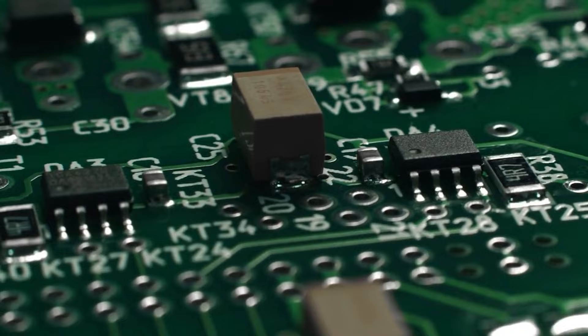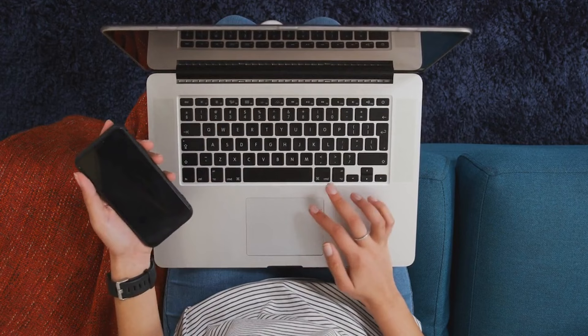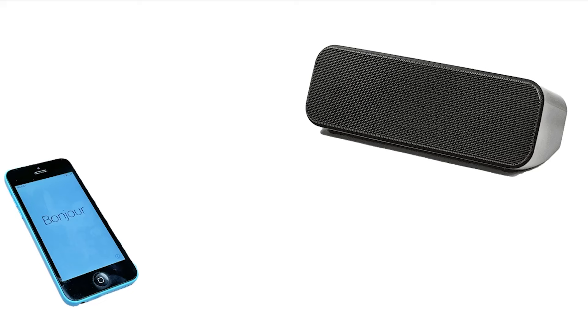These small speakers are packed with technology and they're so useful. They connect to your phone, your laptop, or any Bluetooth-enabled device to stream your music, podcasts, or audiobooks without a single cable in sight.